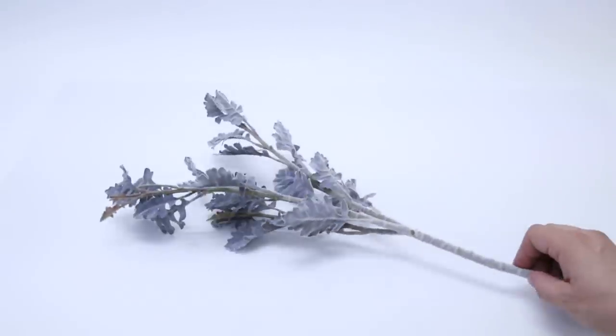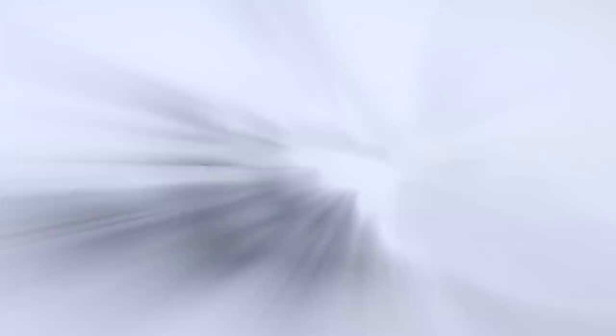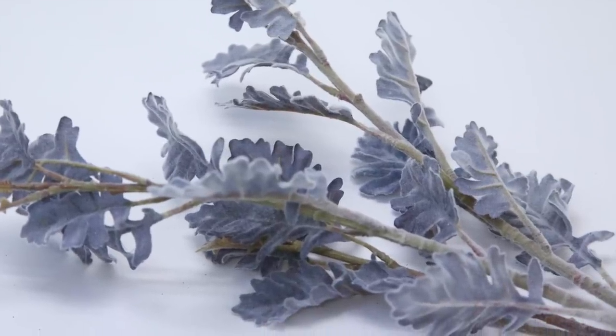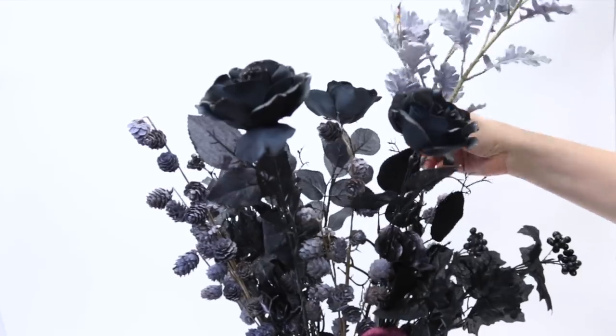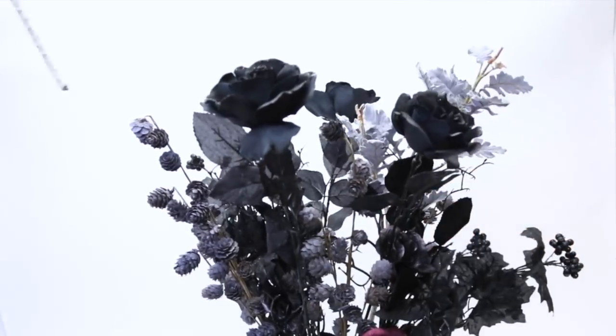I also found these in the non-Halloween flower section. They have a gorgeous lavender color and an amazing velvety texture. These are going to be the tallest elements in our bouquet. I squeeze two of these right into the center between the roses.